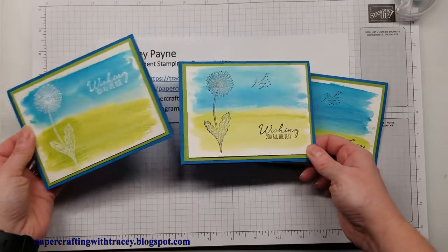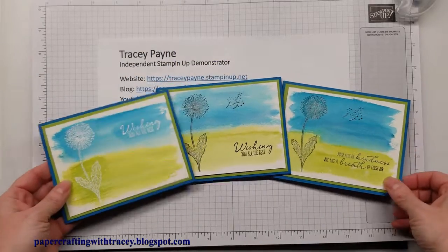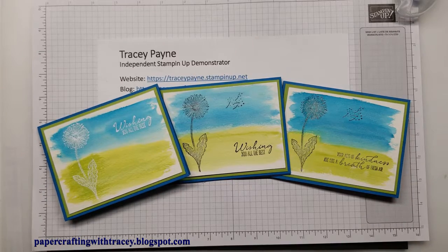This one I did with white embossing powder and these two I did with the black. I hope you enjoyed this tutorial with Paper Crafting with Tracy, and I hope you enjoy the watercolor technique and the embossing technique. Happy stamping!